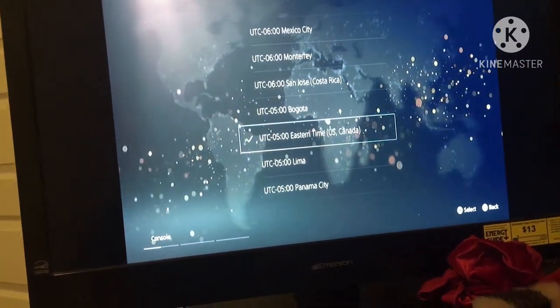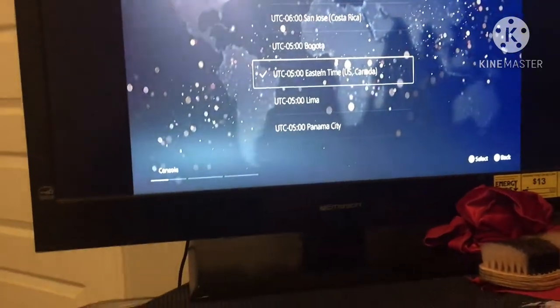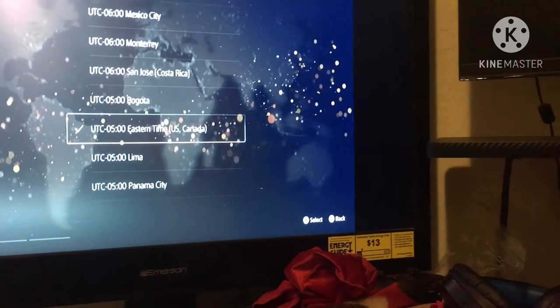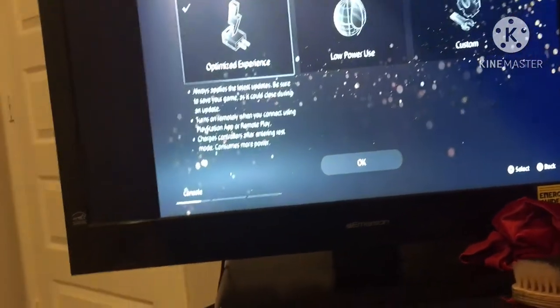Eastern time. Wait, yeah, this looks right. US/Canada — I'm dumb for not reading it the first time. Alright, continuing.